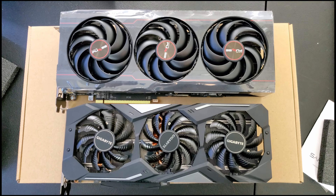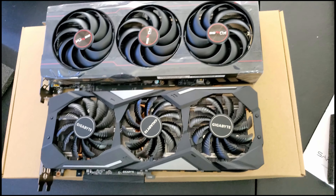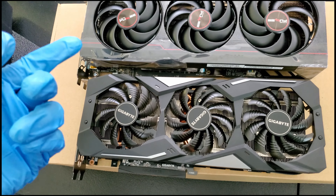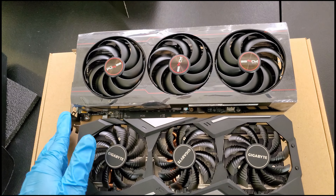On the top we have the RX 6800 Sapphire Pulse, and on the bottom we've got the Gigabyte 5600 XT — both Radeon. One is the AIB card and this one is pretty much the reference card for AMD. The Gigabyte cost $289 before taxes, pretty much MSRP. This one was supposed to be $590 MSRP, but I had to pay about $900 after tariffs.